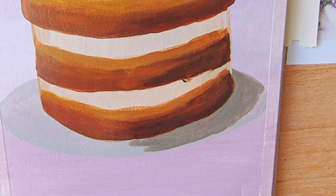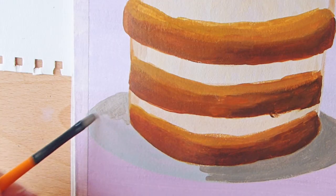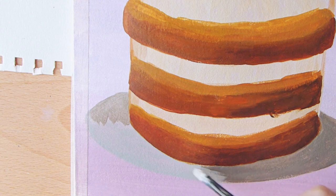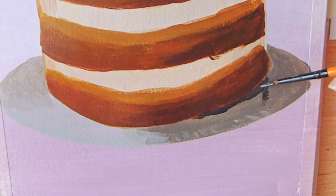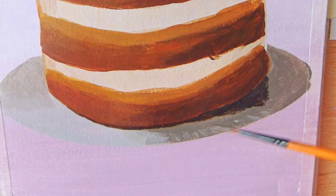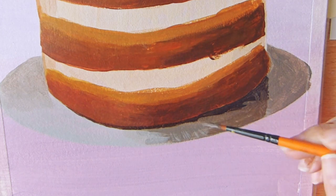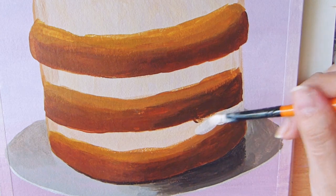Acrylic is so forgiving. If you make a wrong layer of color or the wrong shadow, you can always adjust and change it however you want with another layer. But you always need to wait for it to dry, otherwise it will blend underneath and will be harder to work with and kind of messy.